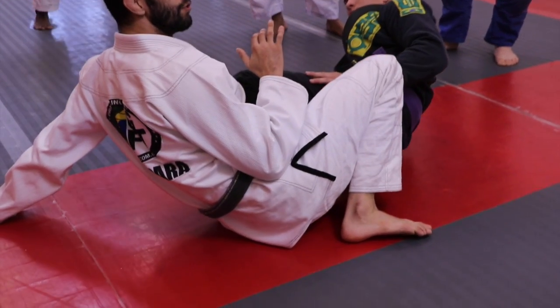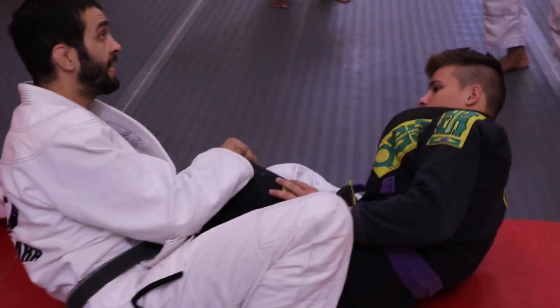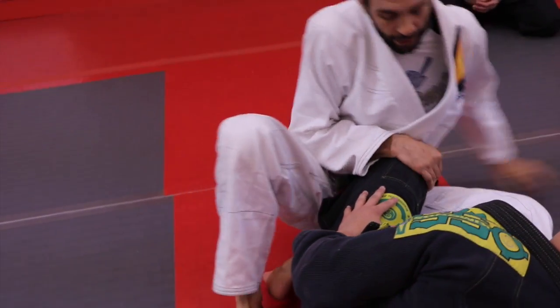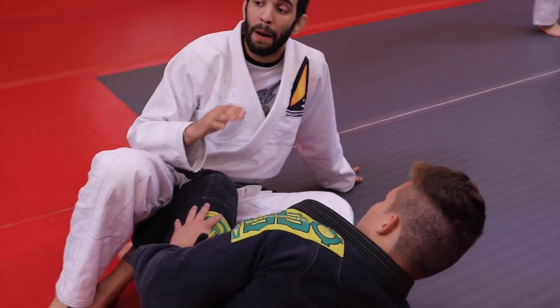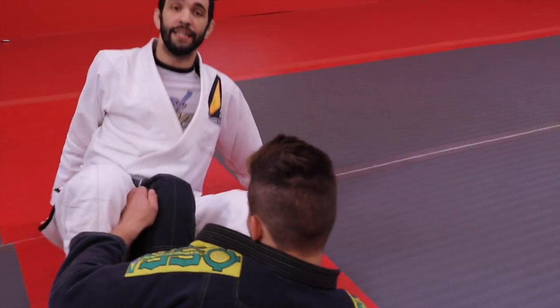The proper way to do this defense is to cup the knee, then push the foot down, sit over it, and block the knee. That's the proper way to do the defense.